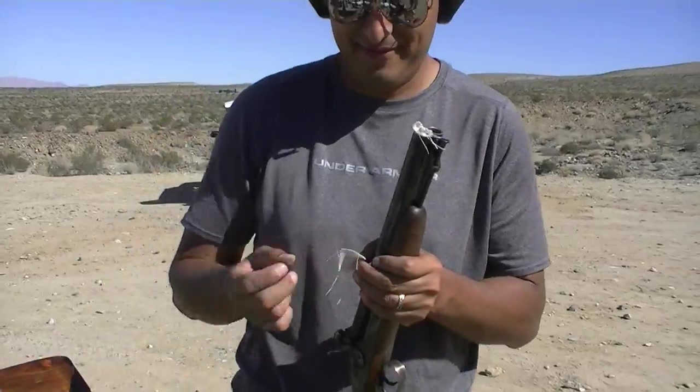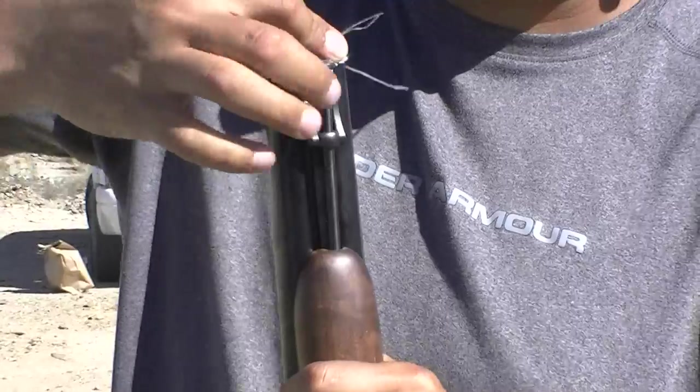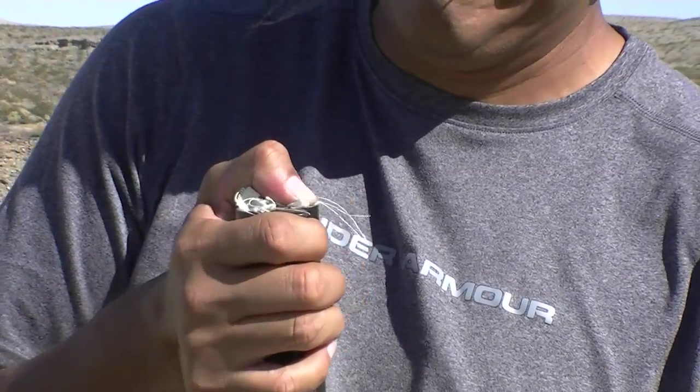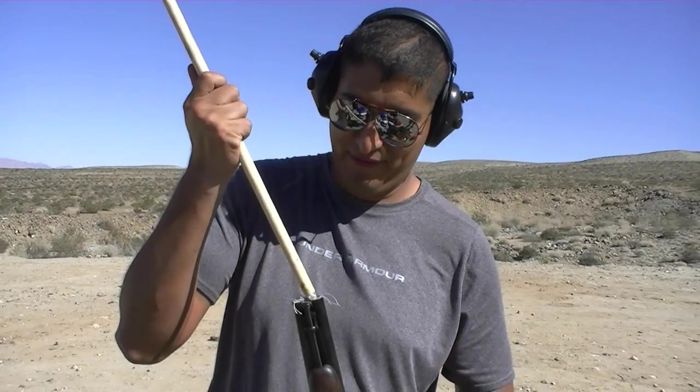The other one. Remember, it's just like sex — if it doesn't fit, force it. Make it fit.